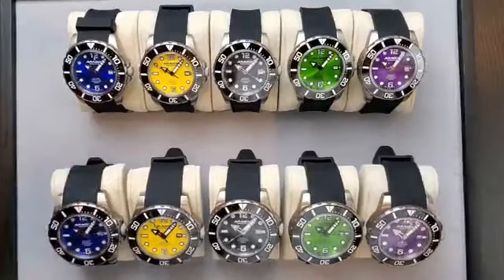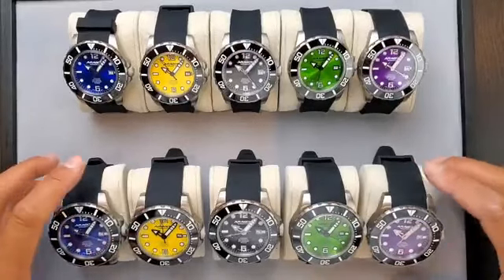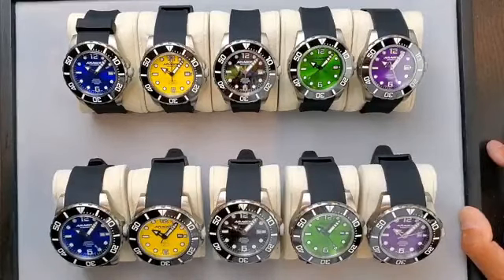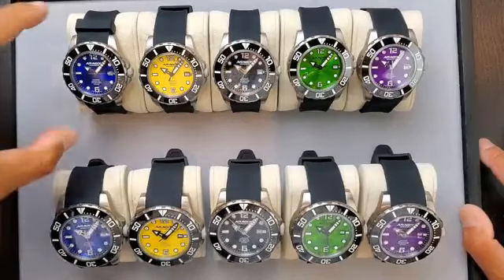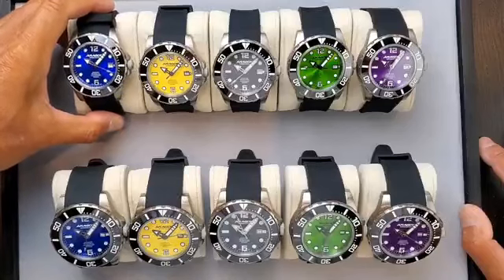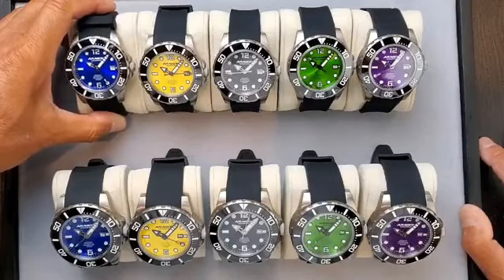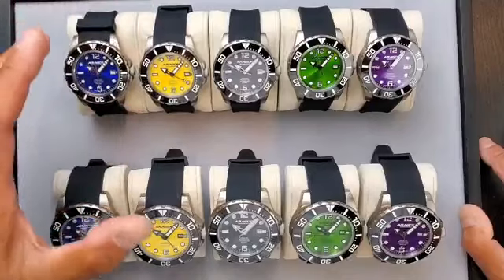I'm sure a lot of you are familiar with this collection. About a month ago, back in April, we showed you this collection in the GMT. The official name of this collection is the Aragon Divemaster Titanium Automatic. So this is not a GMT.